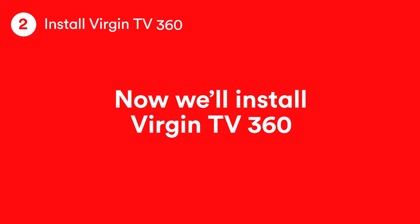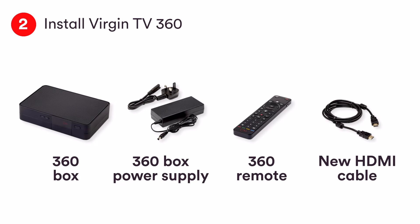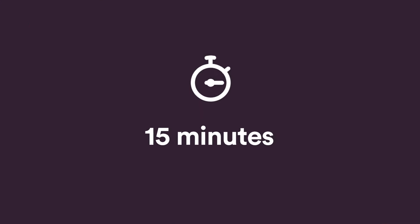Now we're going to set up Virgin TV 360. For this bit you'll need the Virgin TV 360 box, its power supply, remote control, and the supplied HDMI cable. Feel free to pause the video now while you get everything you need. This should take 15 minutes.